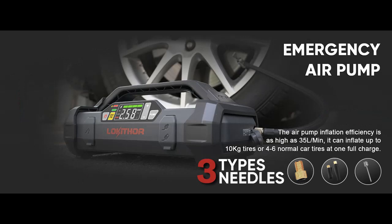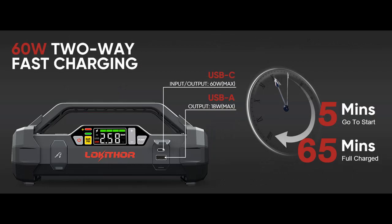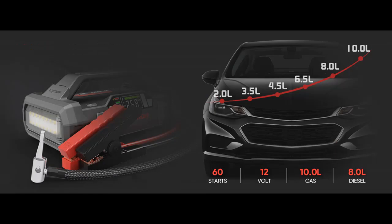Unique Heat Dissipation Design. According to the internal working principle of the jump starter battery pack, three large heat dissipation air outlets — two sides plus one bottom — are designed to improve the heat dissipation performance of the JA401 by 75%, greatly extending the continuous running time and service life.